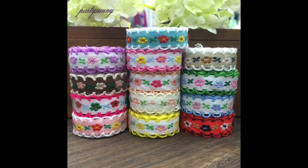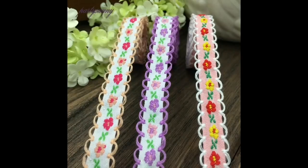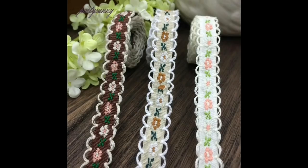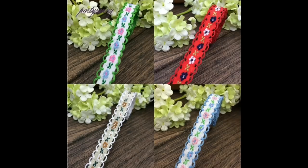Now we have these floral braids. There are 16 colours to choose from and you get 22 yards — 22 yards for £5.95. That is a lot of floral trim! Really yummy, delicious designs there.